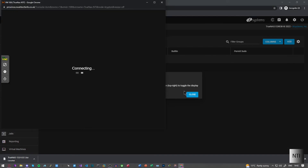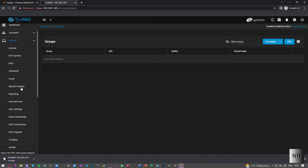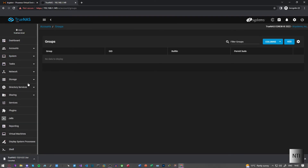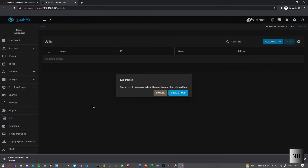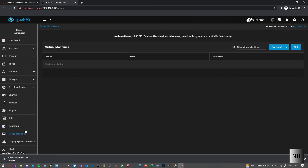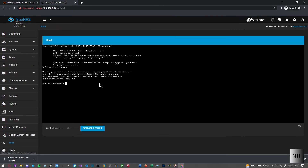Under Accounts we can look at users and groups. We've got System, directory services — where we can integrate with Windows Active Directory — our own jail system, VMs, and even our own shell. I even have my own Proxmox system; I was thinking about using TrueNAS but preferred Proxmox. There's quite a lot available here.